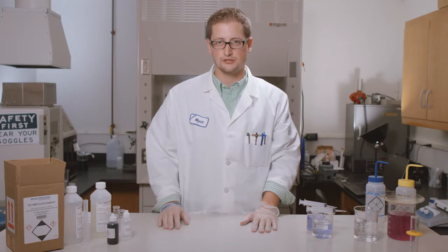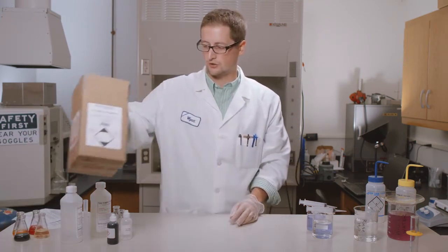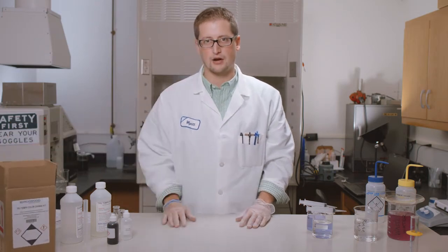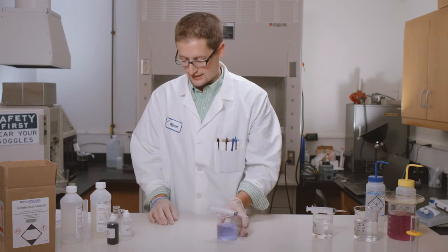Hi, my name is Wyatt Bauer with Birchwood Technologies. Today we're going to be walking through how to do our TruTemp color change kit on our low temperature black oxide and our OxyPrime surface conditioner. We'll start with our TruTemp black oxide.